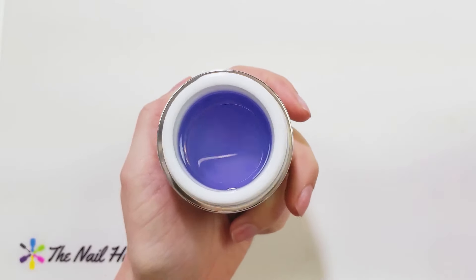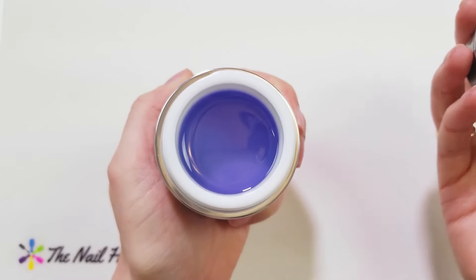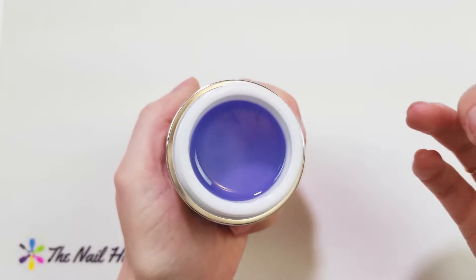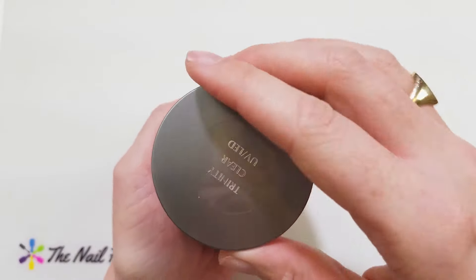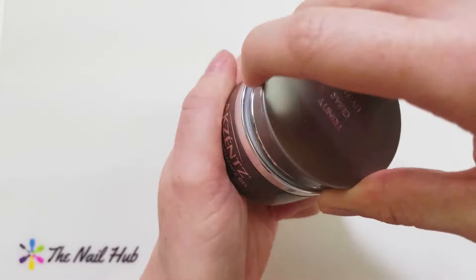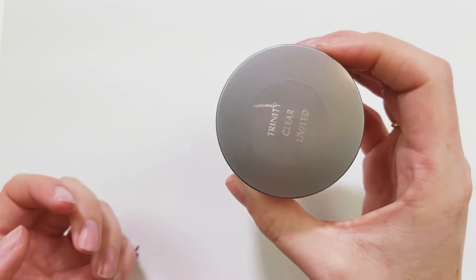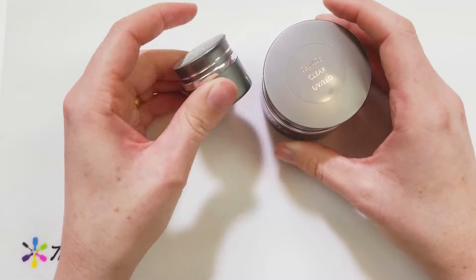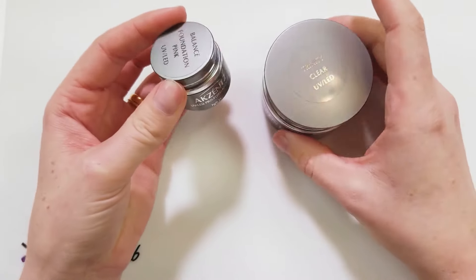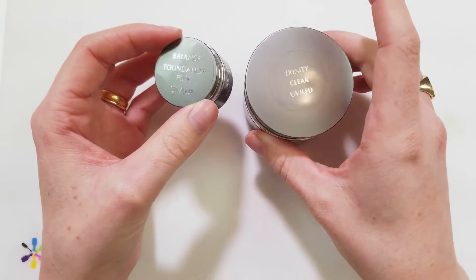Trinity has a nice bluish tint to it, which basically counteracts any yellowing in the product. A lot of times gels can yellow because of the photo-initiators, so that blue tint makes it perfectly crystal clear every time after curing. I highly recommend the 45 gram jar size - as a comparison, the small size is only 7 grams, so the large size is much cheaper per service for salon use.